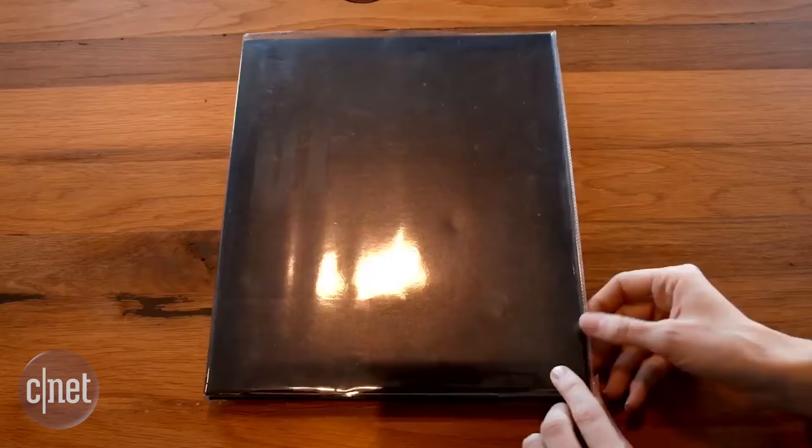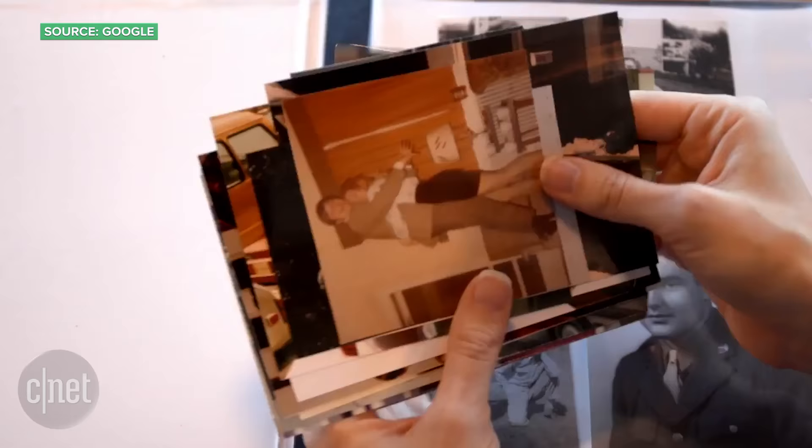That means when you visit the family for the holidays and go through the old photo albums or pictures hanging on the wall, you can now save them digitally without ever needing to take them out of the frame or photo book.